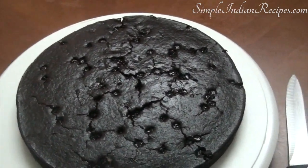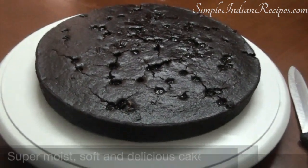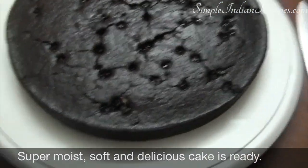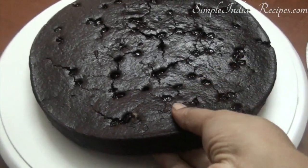By the time the cake is ready your whole house will be filled with chocolate cake aroma. Rest the cake for some time before you remove it from the pan and cut it. This cake is super chocolatey, super moist, and very soft, and the best part is that it doesn't contain anything that's bad for you.